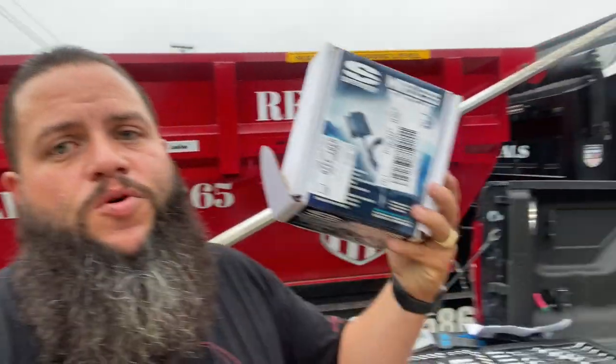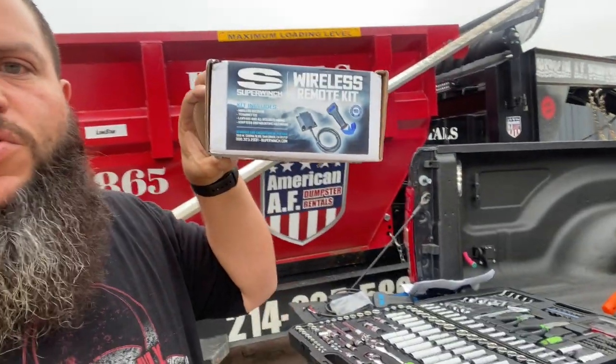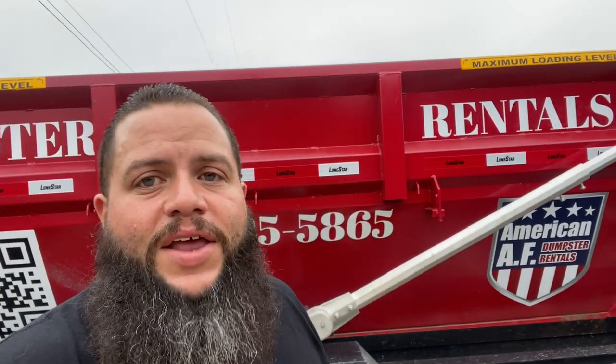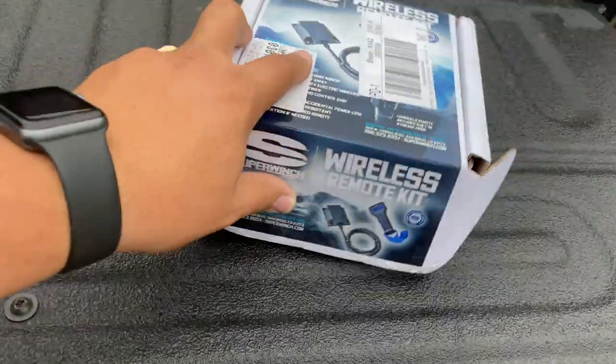I never heard from anybody — until now. This last weekend my wife bought a brand new Jeep a couple months ago and we went to a Jeep show in Dallas. They didn't have the remote there, but I was able to order the Super Winch wireless remote control. I finally got my hands on one — ordered it Sunday at the show and it was delivered Wednesday. I was excited like a little giddy school kid, and we're gonna do it on video for you guys right now.